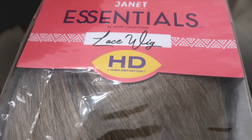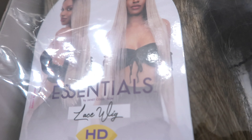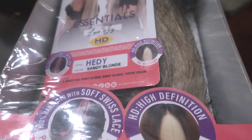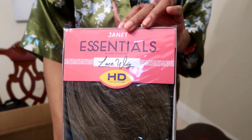Alright y'all, let's get right to it. This is the Janet Collection Essential synthetic hair HD lace wig and the style is Heidi. I did purchase this from Ebony Line Wigs, but it's also available on other sites, so I'll leave some links in the description box below for y'all.